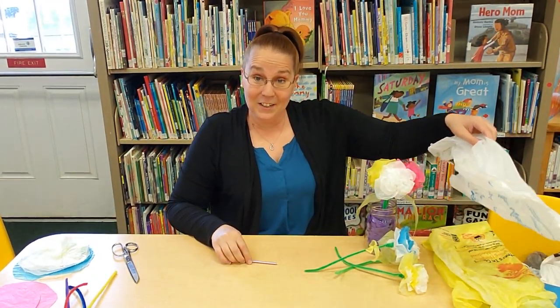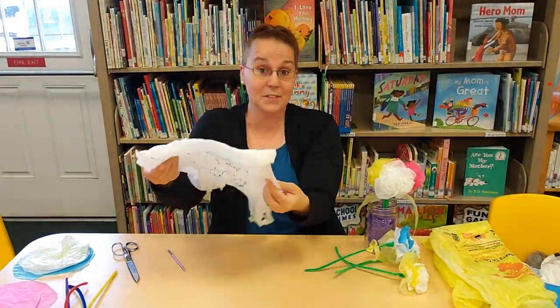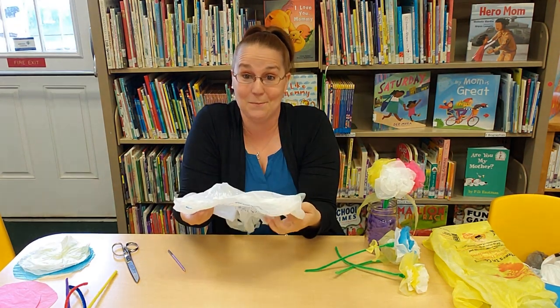Now I know everybody's got these laying around the house, and sometimes they come in different colors, so that just makes it more fun.